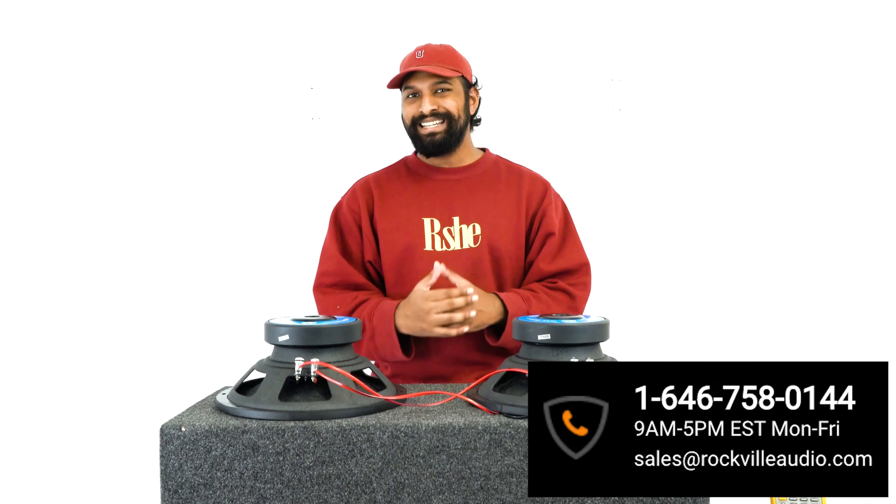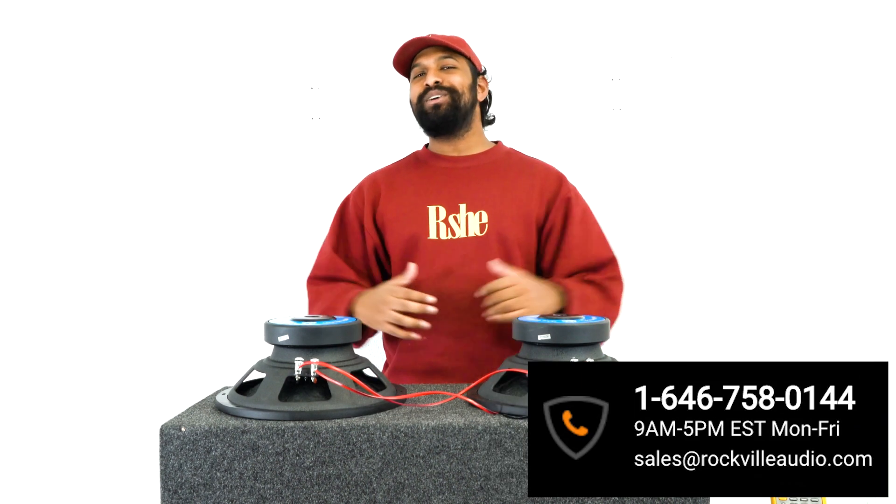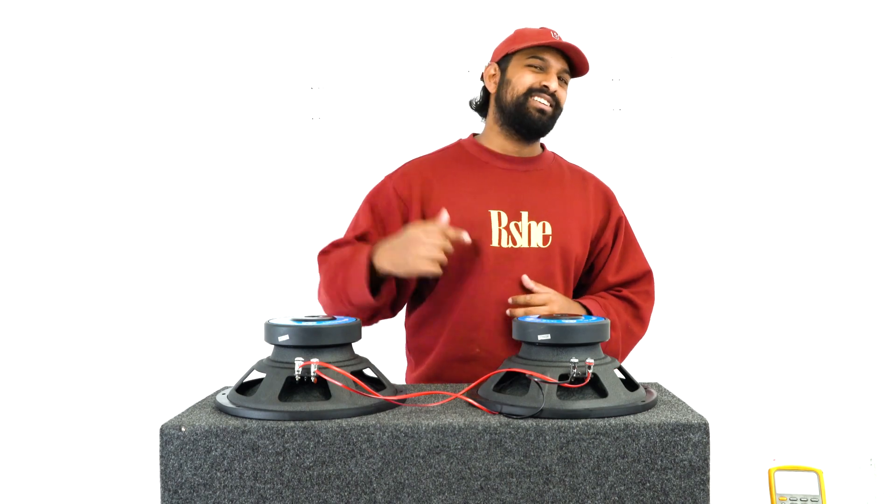I hope you guys found this video helpful on how to wire two single voice coil two-ohm subwoofers. If you have any questions or comments, feel free to reach out to our customer support tech team through phone or email. As always, I'm Mike from Rockville — I'll see you next time.